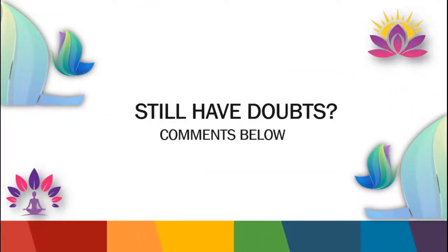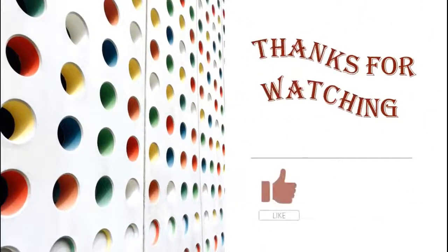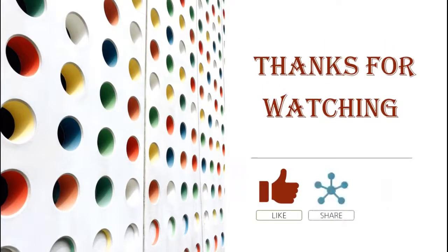Still have doubts? Comment below. Hope you have found our content informative. Thank you for watching. See you in the next video. Take care.